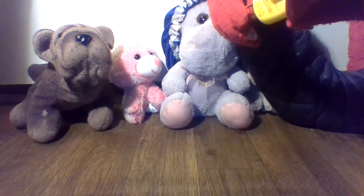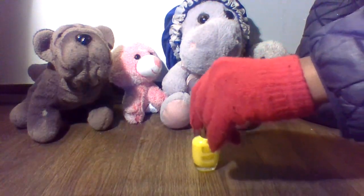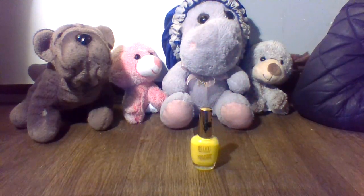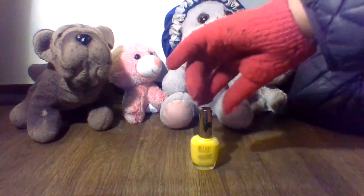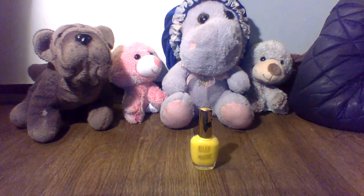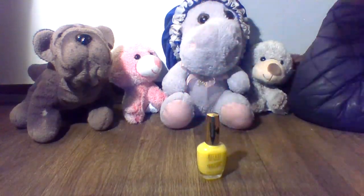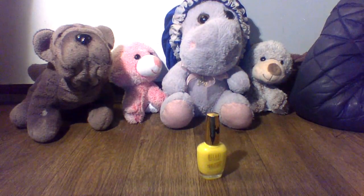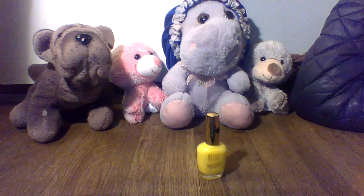Apply to clean bare nails. So yeah, this is my first time using a yellow color, because yellow is just not my color. But I wanted to try something different on my toenails, so I decided to get this.